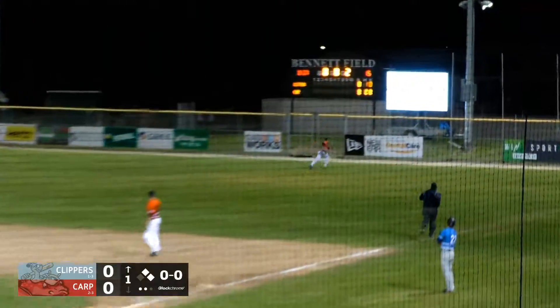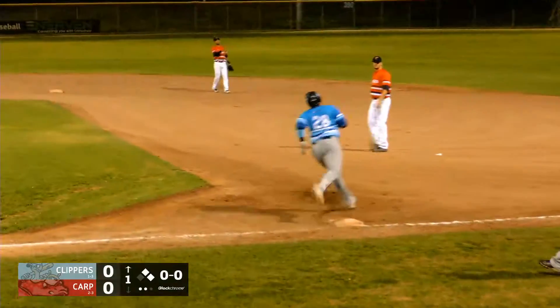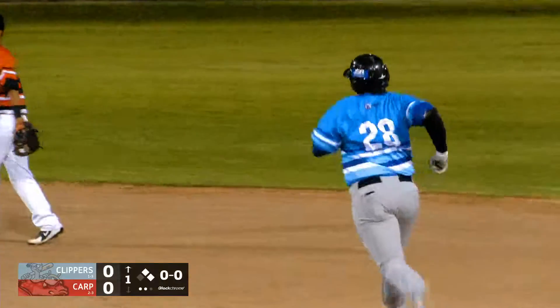McArdle drives that one deep to right field. That ball is going to go up and over the right field fence. First pitch, three run home run, and the Clippers are off to a 3-0 start.